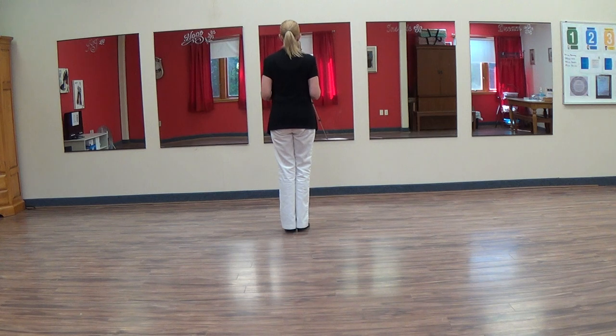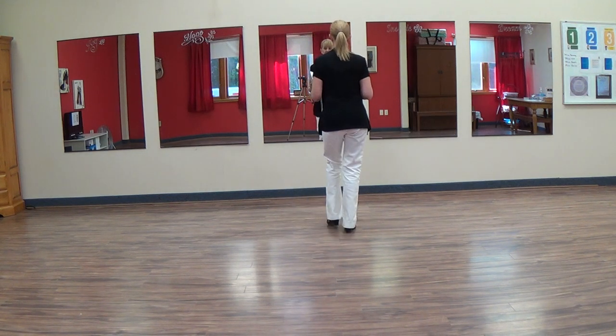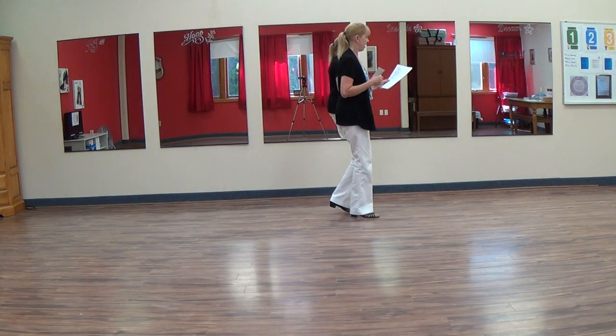And that's the whole dance. So let's do it from the beginning. Lindy to the right, rock, recover, rocking chair. Turn that quarter, side together, side. Rock, recover, five, six.